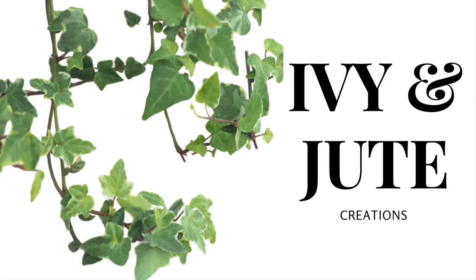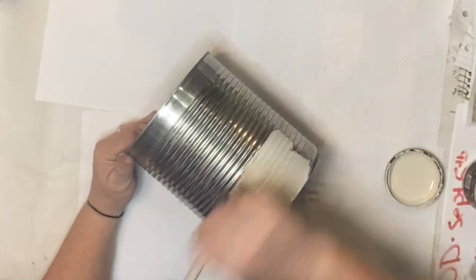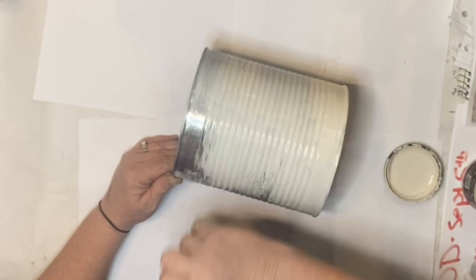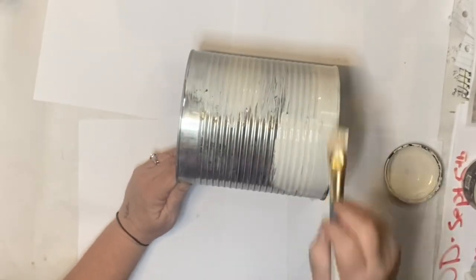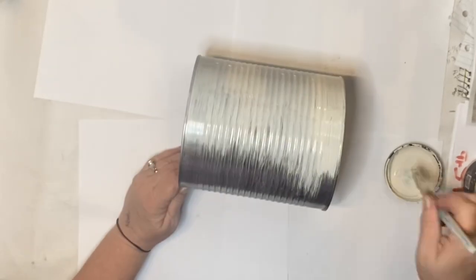Hey, hey everyone. Welcome, welcome, welcome to Ivy and Juke Creations. If you're new here, my name is Kim, and I'm so glad you decided to spend just a few minutes of your time today with me. So let's get on so you can get back to doing what you need to do.